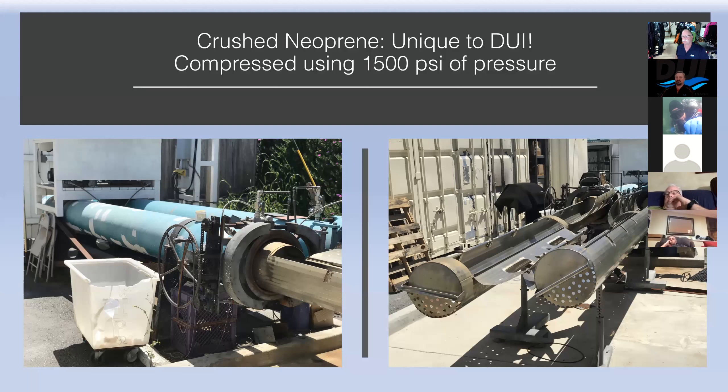It's the most durable suit DUI has ever made. I'm always running into people at trade shows who say they bought a CF200 20 years ago and still dive it all the time. The biggest problem is they fade because owners left them hanging out in the sun. So that's our crème de la crème.